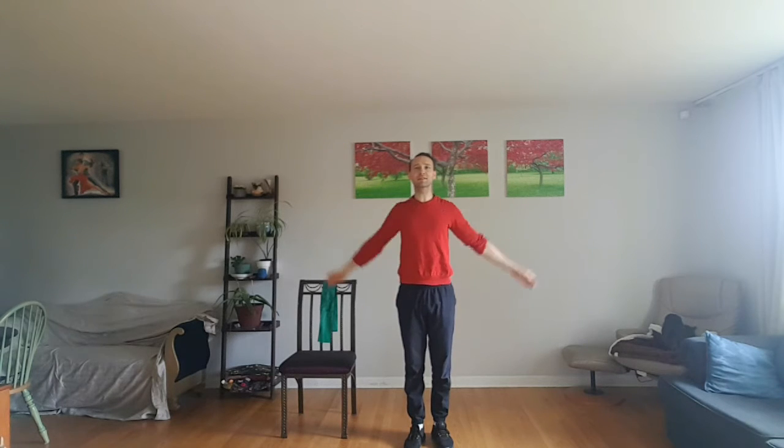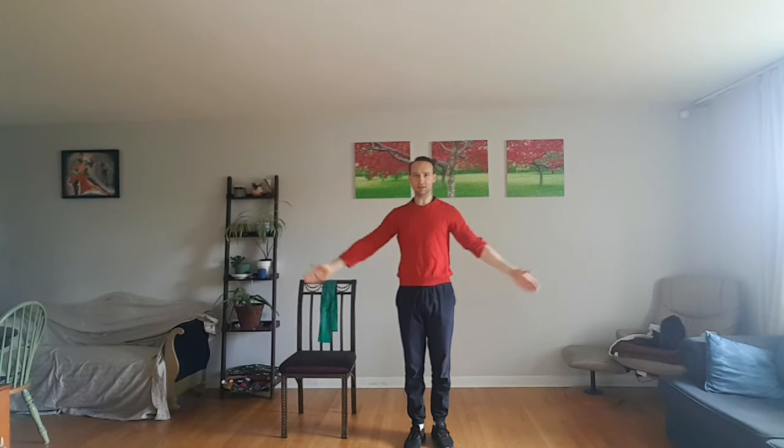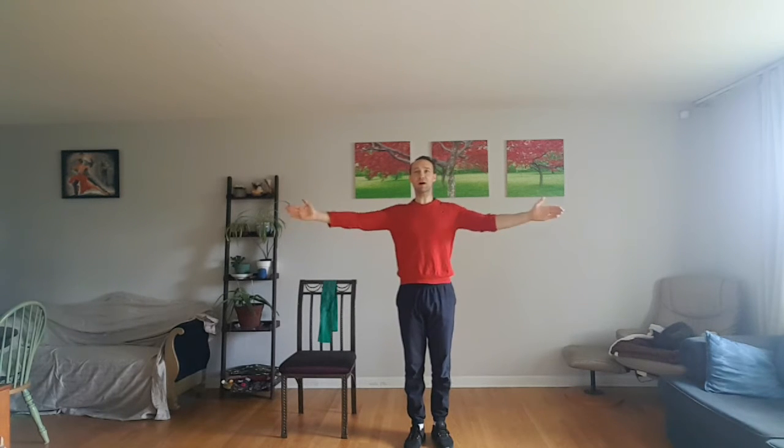Now we're going to do some little circles with the arms. I know your shoulders are probably already tired from that — I don't mind getting you fatigued. Now let's draw a larger circle, slow the pace, and make them progressively larger until you are at the greatest range of motion for your body, and then switch direction. Again with that slow pace, full range of motion, and we'll start to make them smaller and quicker, progressively quicker, progressively smaller, until they're as small and quick as they can be, and then stop.